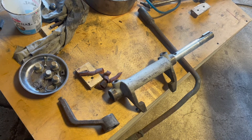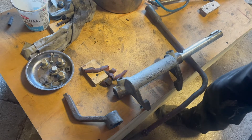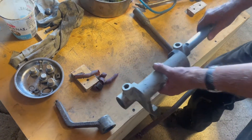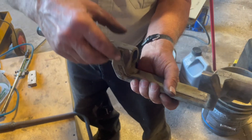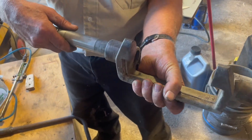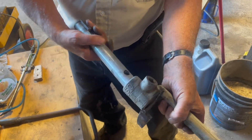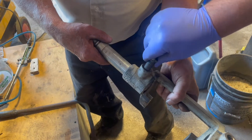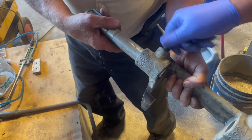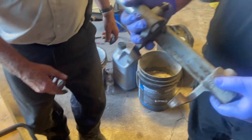We're ready to put in the release mechanism for the clutch release bearing. Because it's a pull release, this mechanism inside the clutch pulls instead of pushing like a normal clutch does. We have to align all these up and put the set screws in under there — that's the next project.